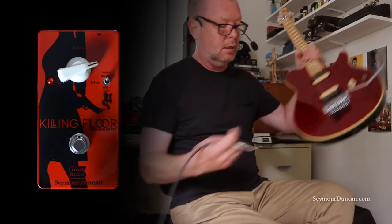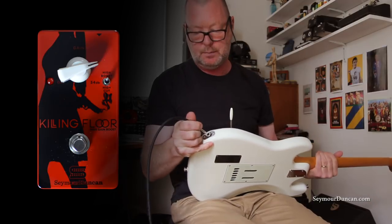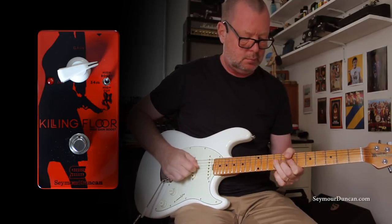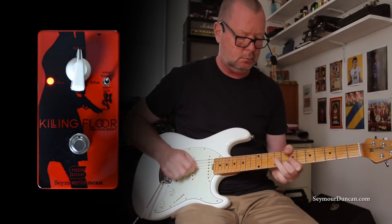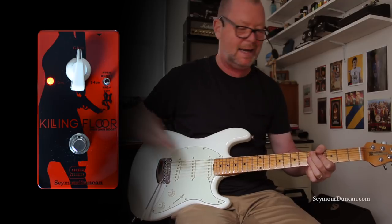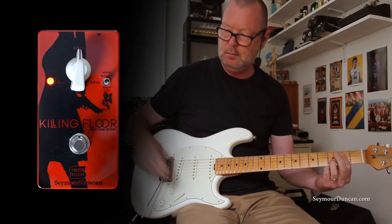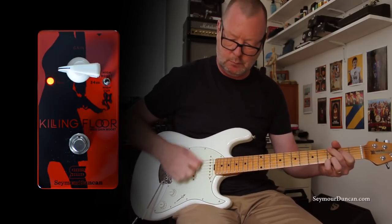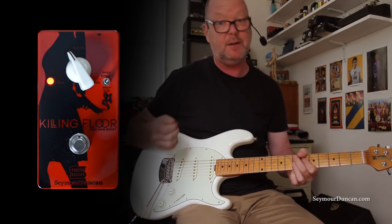I'm going to now swap this guitar for a single coil equipped Music Man Cutlass, which has Ernie Ball's own mid-60s vintage sounding pickups in it — much lower output. Now the high boost is probably too much for those pickups, so I might use the high cut, which throws all that bottom end back in, or the neutral — flat — position.